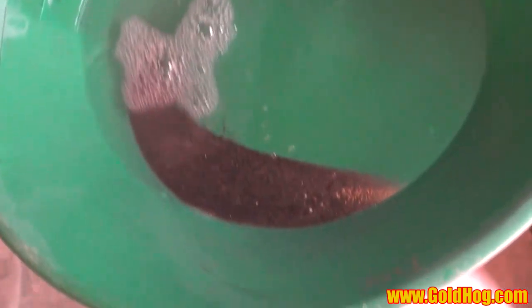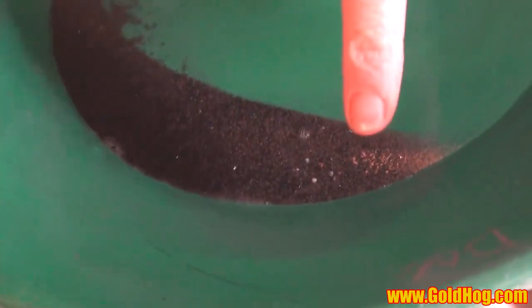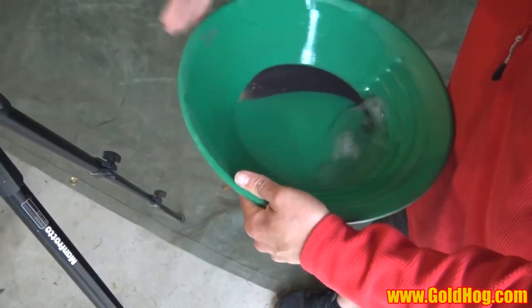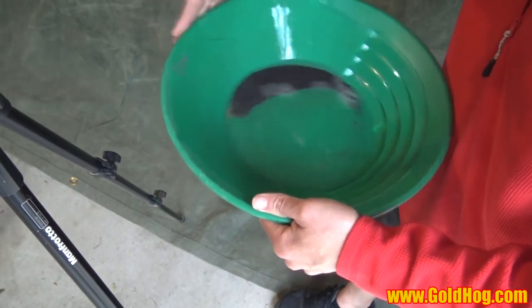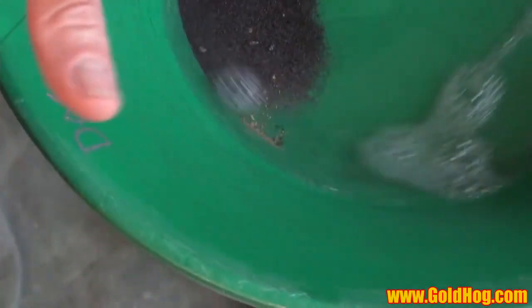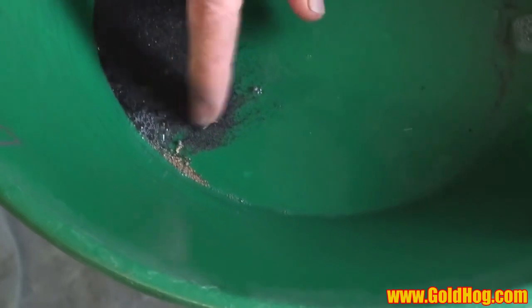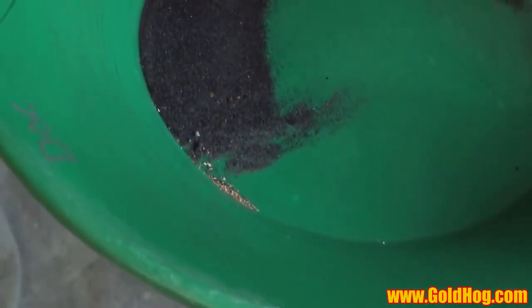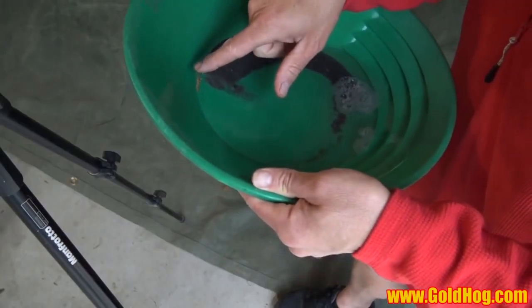And there it is — you can see how that gold isolates over in this corner. So I'm going to tap it, get it all up in that corner. Then I'm going to make some green space back here — I made space for the gold. If I see any lead, I can pull that out, because the lead will mess you up. And now I've isolated that gold up in that corner again.